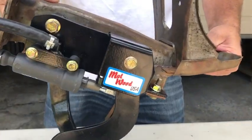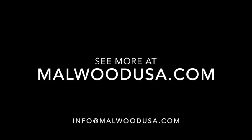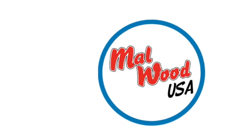For more information, go to malwoodusa.com or shoot us an email at info@malwoodusa.com.